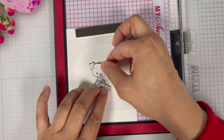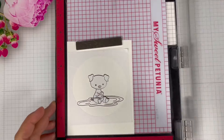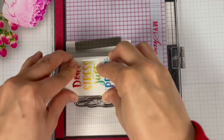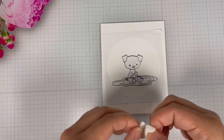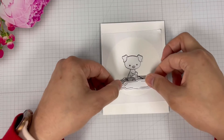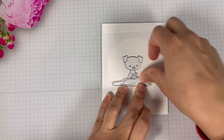The key to masking is whichever image you want to show first or up front, that is the image you will stamp first. Then you cover it up and stamp your next image. I'm stamping the mud and then covering it up, and once I finish peeling off the mask you will see the pig sitting in the mud.